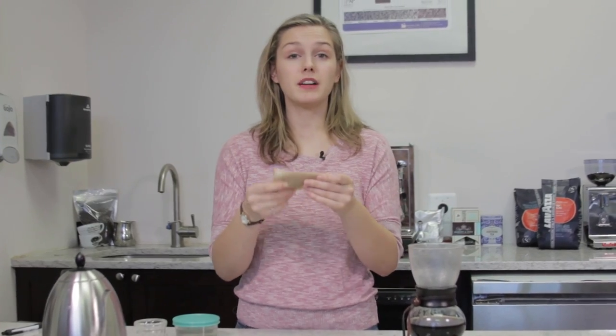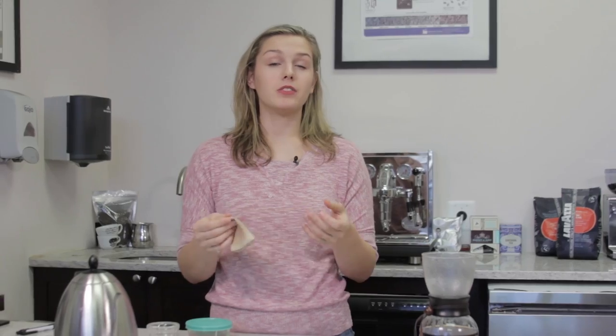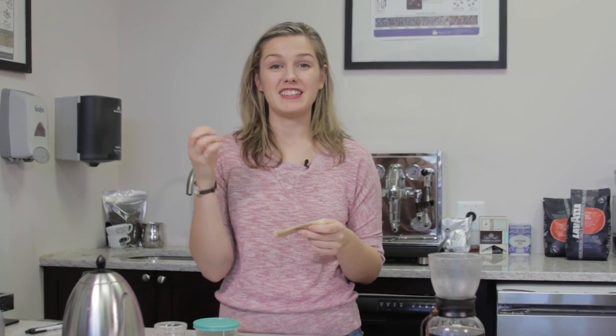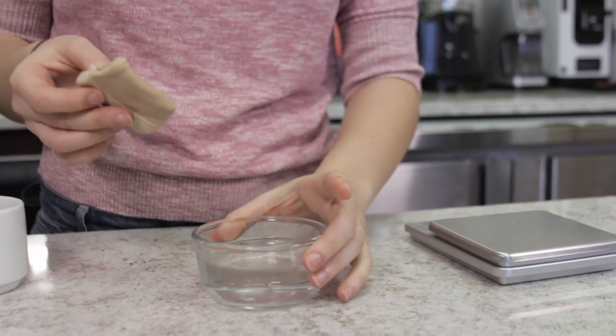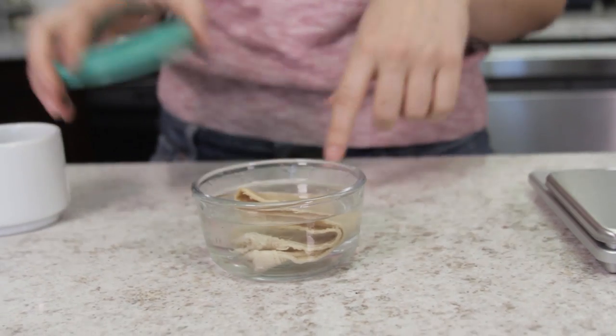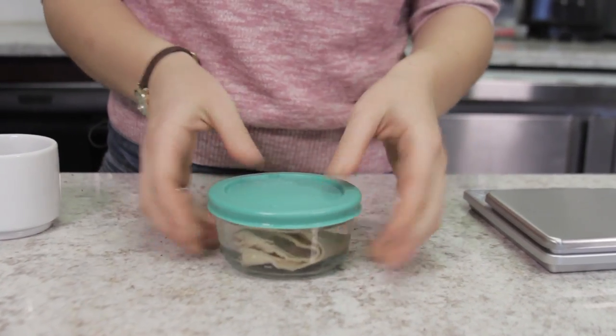To store this, you actually want to keep it damp. If you let it dry, it actually distorts the filter, and you don't want any of the oils from the coffee to get stuck and grow rancid inside the filter. So I like to use a Pyrex dish, a little tiny dish like this. It doesn't take too much room in my fridge. Sometimes I put a little ice cube in there just to keep it cold and keep it nice and sealed.